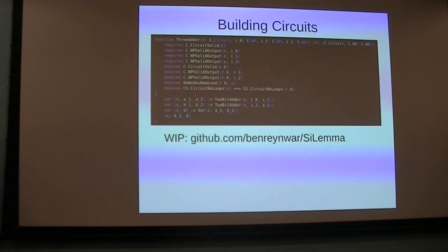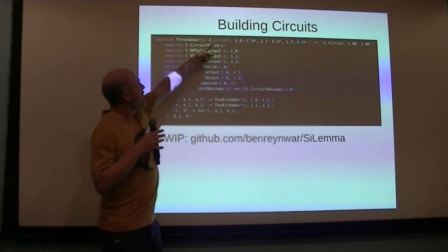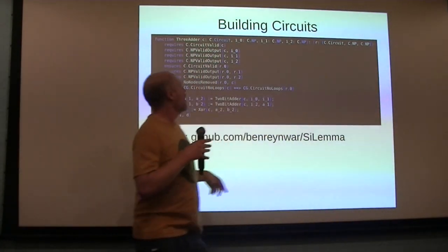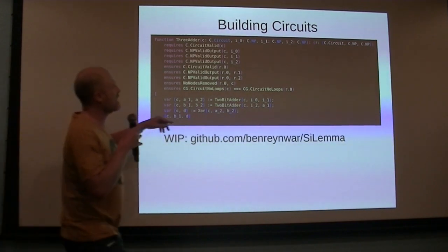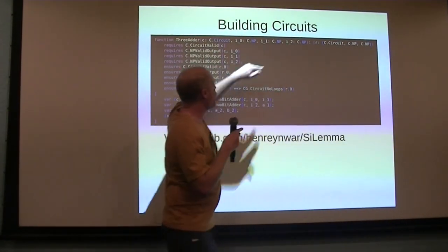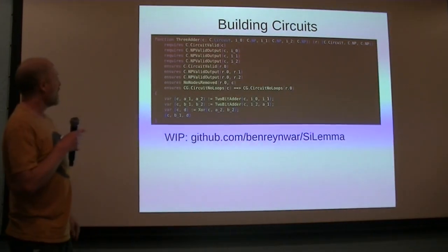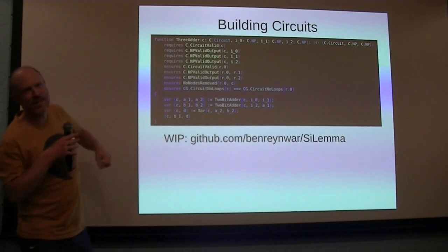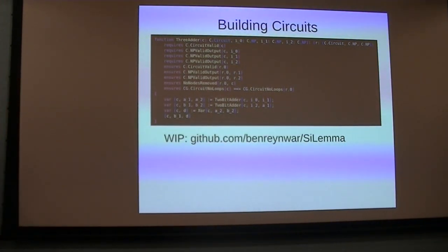As an example of building a circuit, here I've got a function that takes a circuit as input and three outputs from other nodes in that circuit, and produces a circuit and two output nodes. These correspond to the three input bits into a full adder, these are the two output bits, and the result is a circuit that embeds the full adder. That's the approach — that's what we're doing.